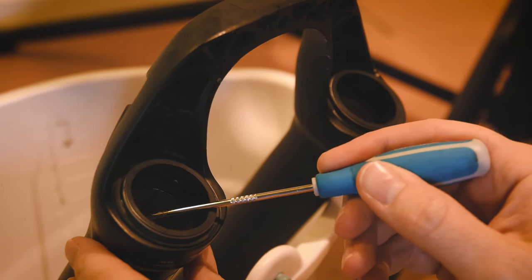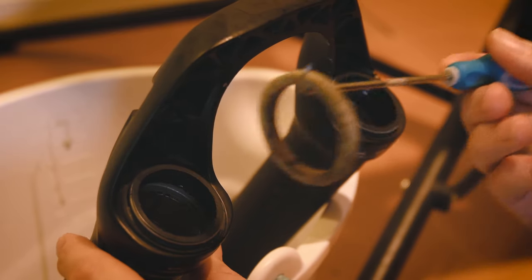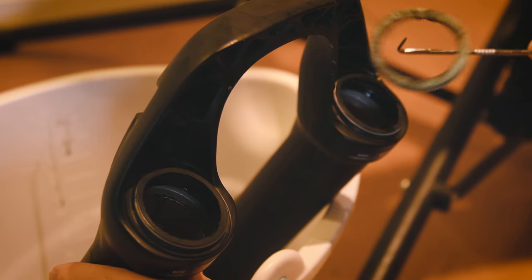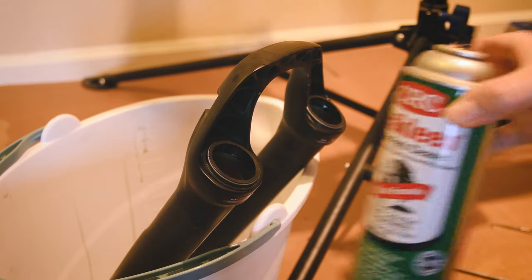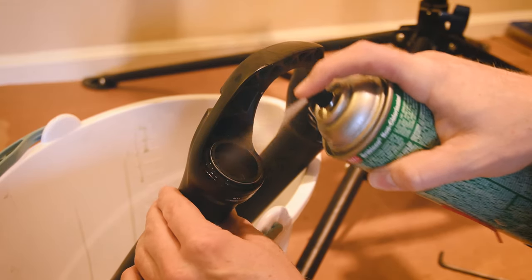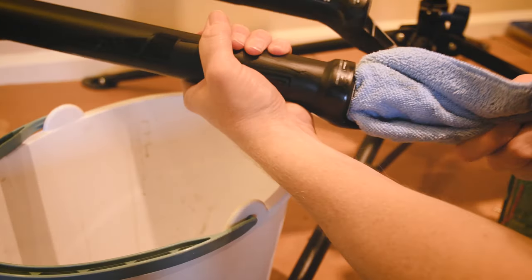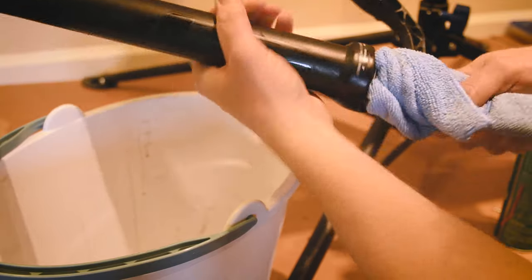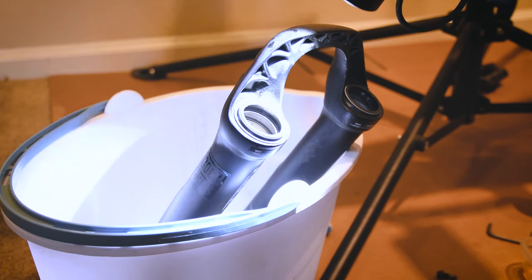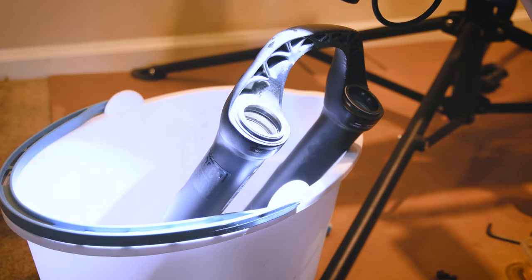Now we're gonna remove the foam rings with a pick — be careful not to scratch anything here. Then take the brake cleaner, spray it in there, and clean everything off real nice. Wrap a towel around your dowel rod, stick it in there, twist it around, and make sure you get everything clean. Use a flashlight to inspect and make sure there's no damage to the bushings on the inside of the fork.